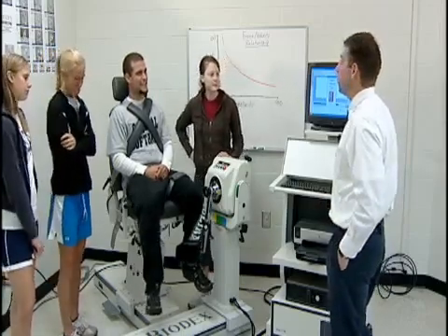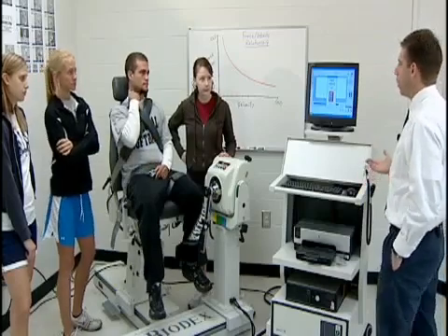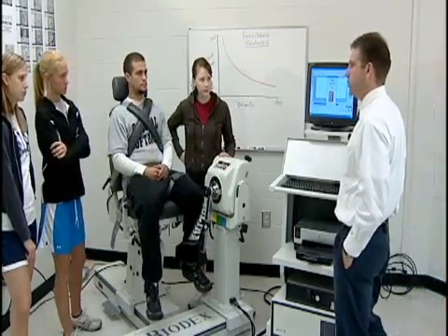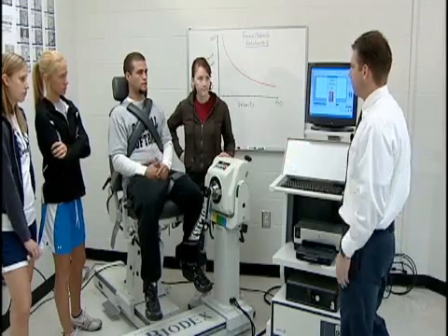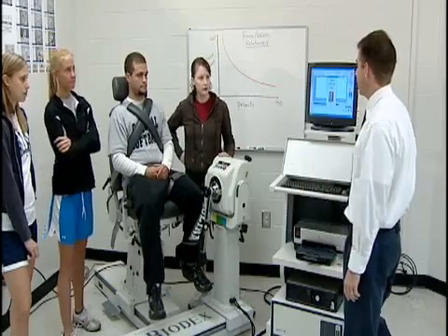The next speed will be 120 degrees per second — twice as fast as the first set. What would peak torque values be compared to 60 degrees per second? They should be significantly lower, even though maximum effort is still being given.